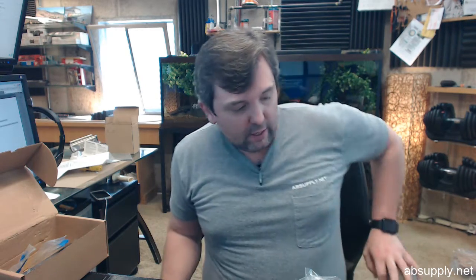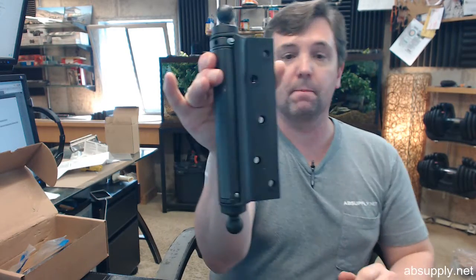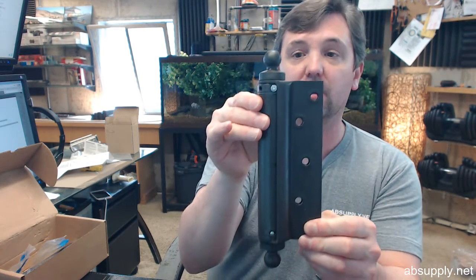Almost all of them are adjustable in their spring tension, although not all are. The hinge that I have in front of me happens to be a CL4040-7 in a 640 finish — that's just the model of the hinge. I'm using it because it's larger for purposes of video recording.